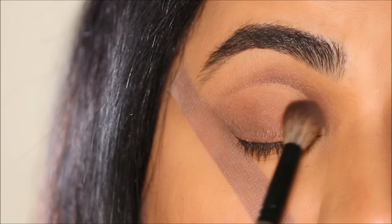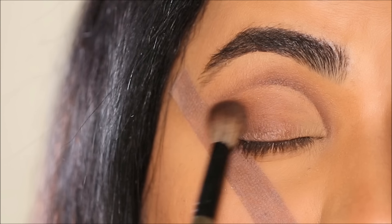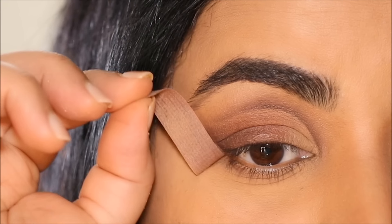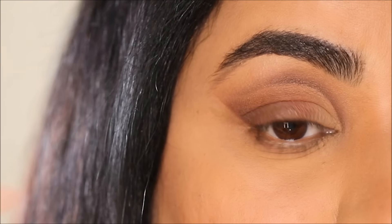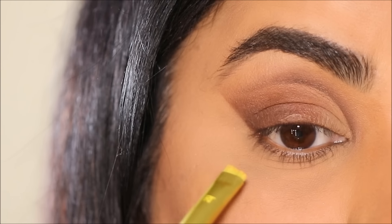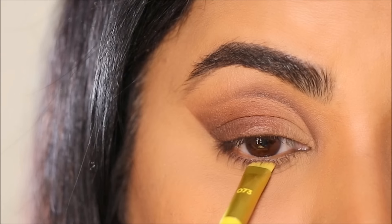Using a larger blending brush I'm going to go over both eyeshadows so there's a seamless blend. Let's remove that tape — as you can see, it's given me that sharp edge. I'm going to clean up underneath with some concealer and be right back.